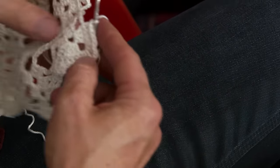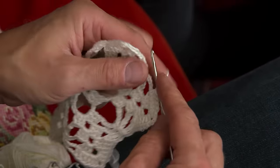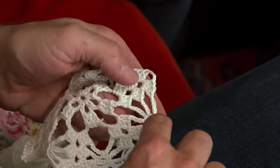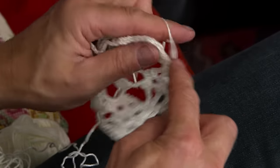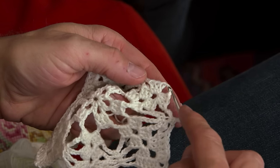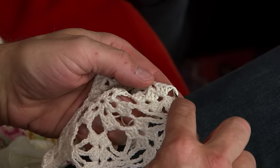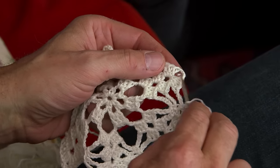Now we just finish these leaves by doing three chain stitches, a single crochet in the middle of the single crochet on the round before, then three more. Then we do two groups of stave — of double crochets or trebles — in around the chain stitches, like in the middle of the leaf.